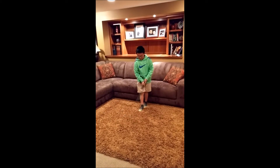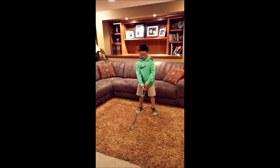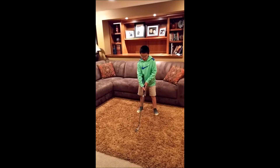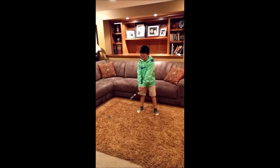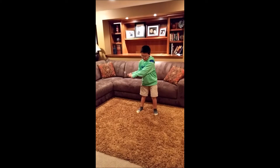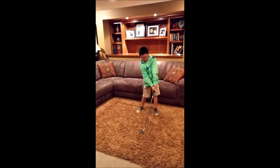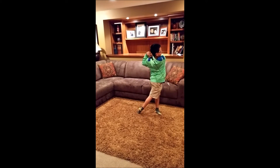Now we're going to talk about the swing, and it's pretty easy. You just keep your Y-shape through the whole swing. When you get back here, you want to bend this arm while keeping your left hand straight. Then you just bring it down to impact and swing forward.